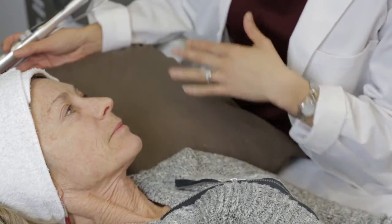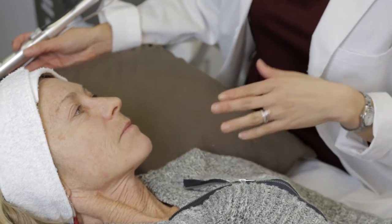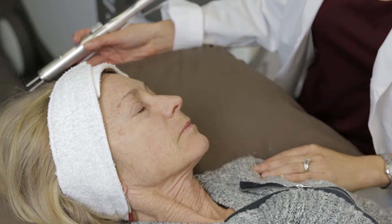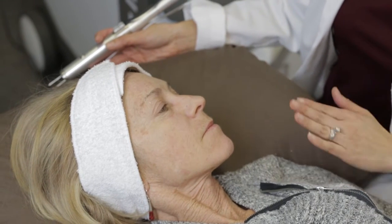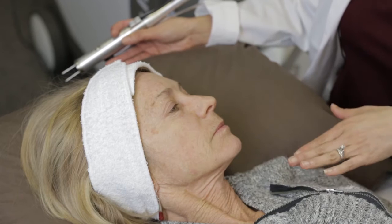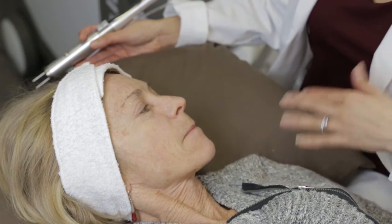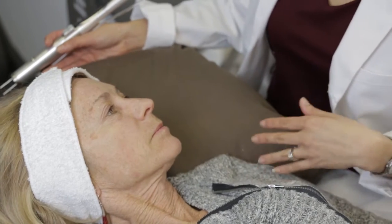Before we get started, make sure that the skin is clean. I usually have my patients cleanse their face first and wash their whole face with a mild soap, then I also wipe off the skin of any residual oils and residue with an alcohol wipe, and then be sure that the skin is totally dry before we start the laser treatment.